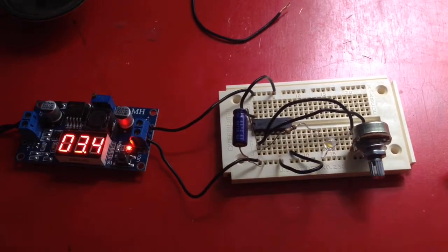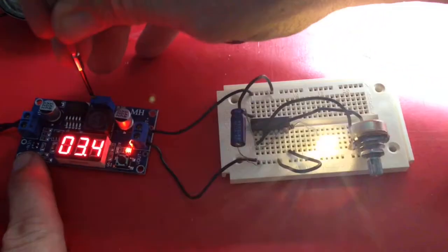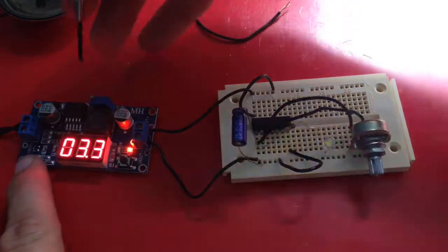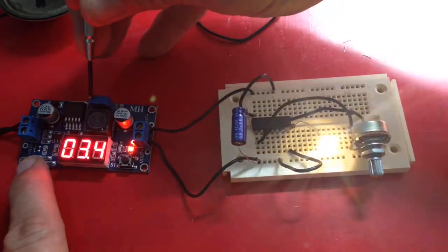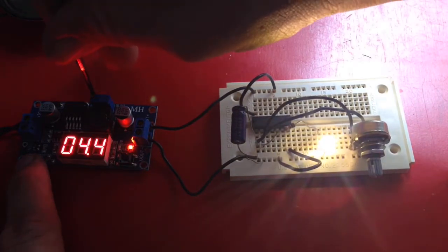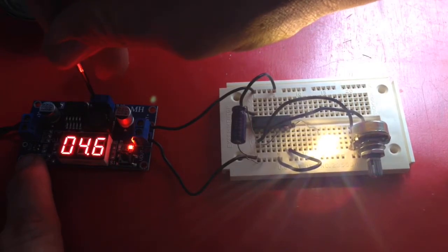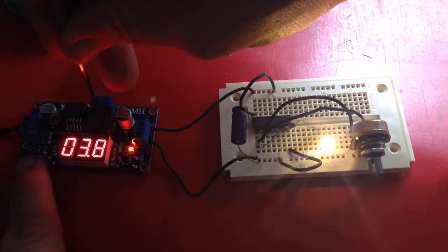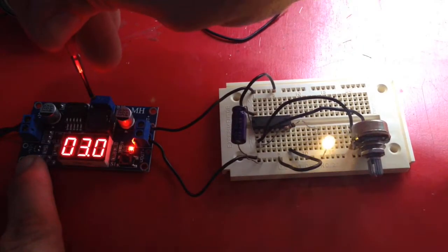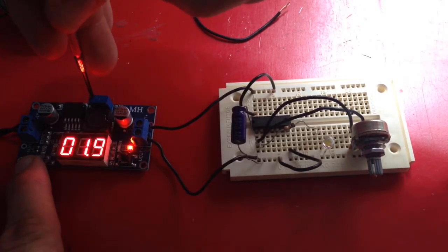I wanted to see what it would do if I increase the voltage. My thought is the blinking would probably get faster. But instead the light gets brighter and the blinking stops. If I go down lower, I get faster blinking but the light gets dimmer, until it finally goes out around 2 volts.